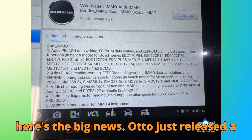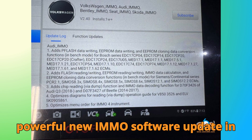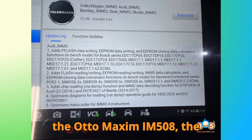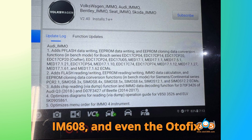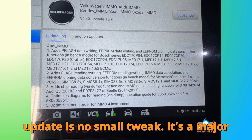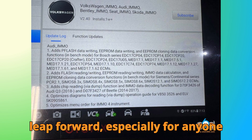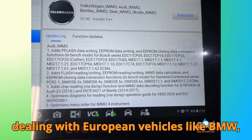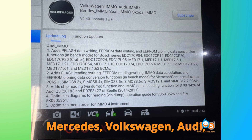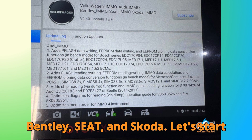Autel just released a powerful new IMMO software update in September 2025 for their flagship tools: the Autel Maxim IM508, the IM608, and even the Odafix IM1 and IM2. This update is no small tweak — it's a major leap forward, especially for anyone dealing with European vehicles like BMW, Mercedes, Volkswagen, Audi, Bentley, Seat, and Skoda.